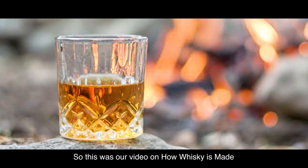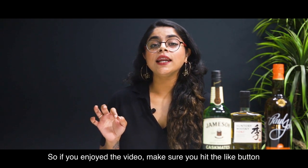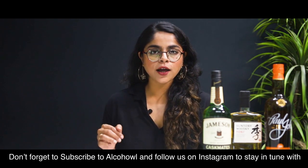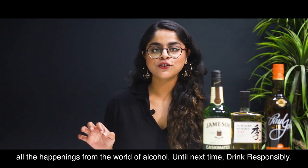So, this was our video on how whisky is made, and I hope we made it a knowledgeable and fun watch for you. If you enjoyed the video, make sure you hit the like button and share it with your friends. Don't forget to subscribe to Alcohol and follow us on Instagram to stay in tune with all the happenings from the world of alcohol. Until next time, drink responsibly.